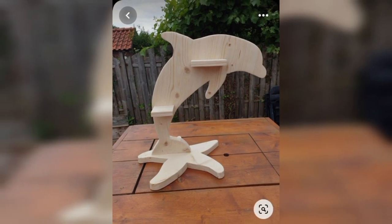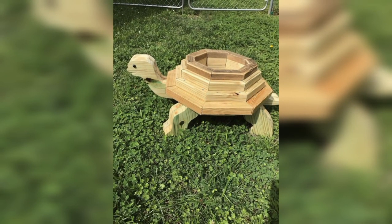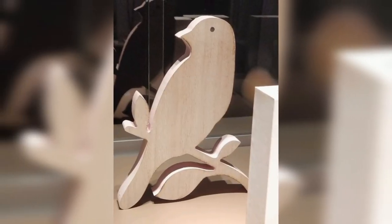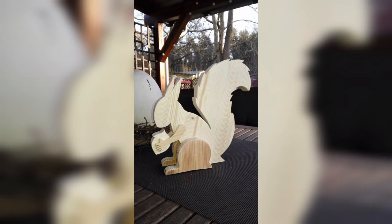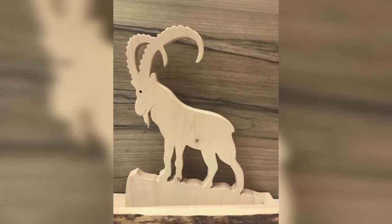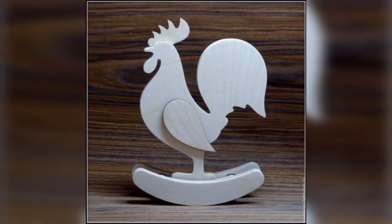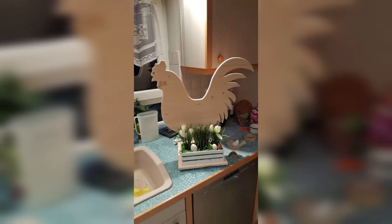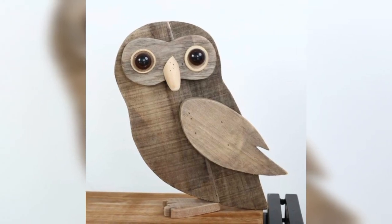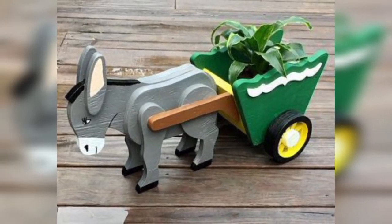Creating your own vintage wooden animal decorations is an affordable way to add decor to your home. Instead of spending a lot of money on store-bought decoration pieces, you can purchase inexpensive wooden items from the store or yard sales. Vintage wooden animal decorations are versatile and can be used in many different ways — you can hang them on your wall, display them on a shelf or table, or use them as functional items such as clothespins or cutting boards.